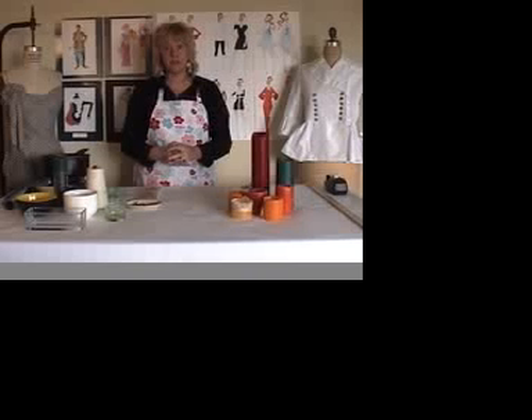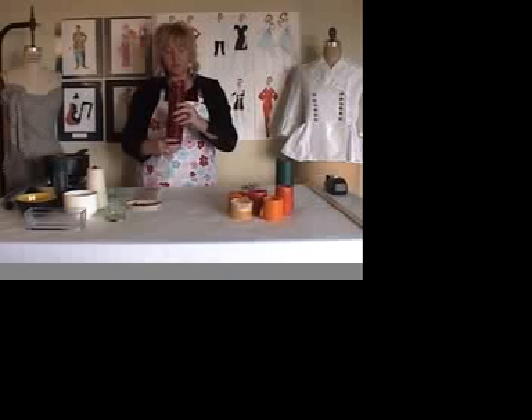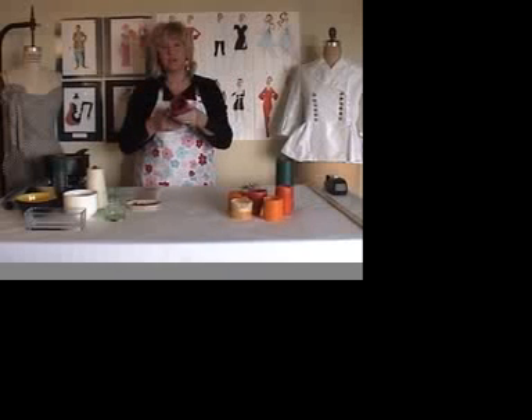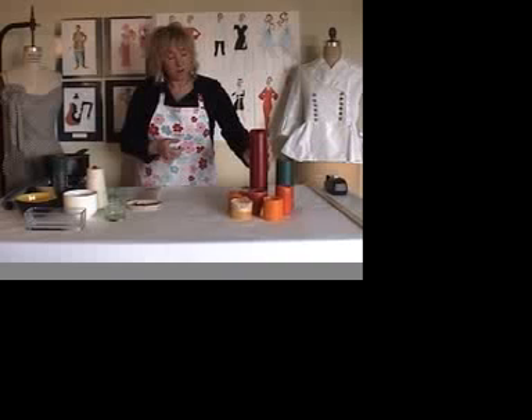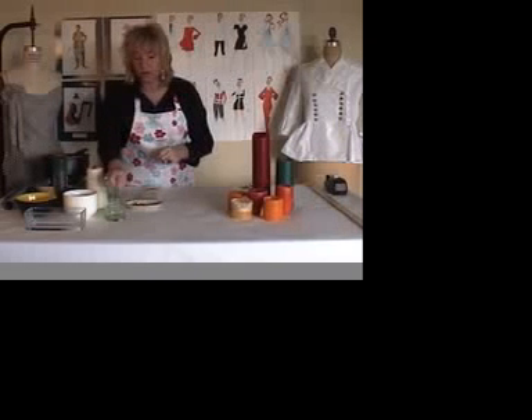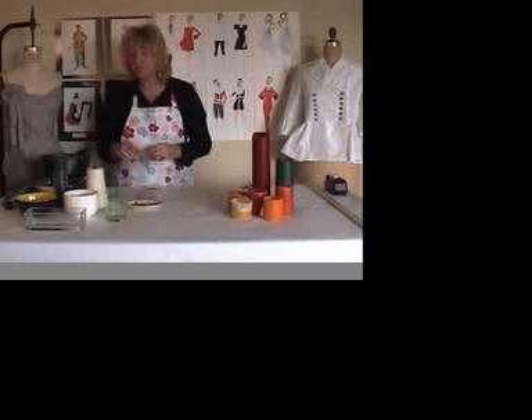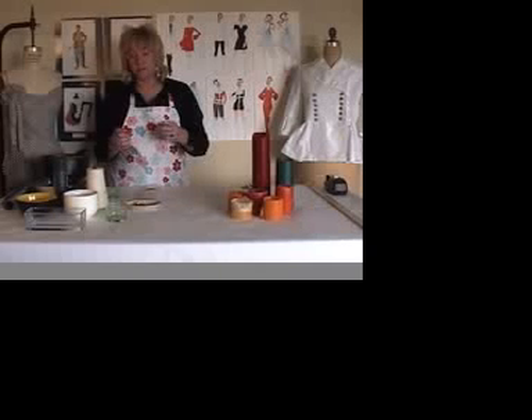What we're going to need to do this is a collection of old candles. You can see this one — the wick has completely died, I can't dig it out, but there's a lot of wax left. A selection of nice old moulds: here I've got an old glass, an old butter dish, a cup, a bowl. You can pretty much use anything, as long as it's smooth, and you want to make sure that the base is smaller than the rim.